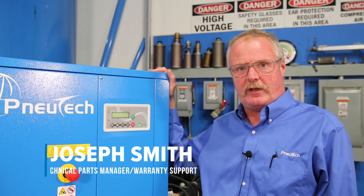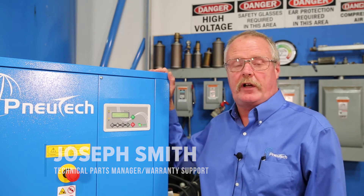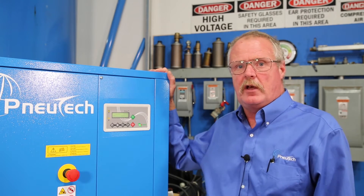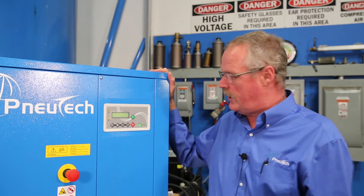Hi, Joseph Smith with NewTek USA. I just want to review the basic functions for our controllers on our RK series air compressors. I'll review the actual touch panel keys and exactly what their functions are, and then we'll walk through the parameters.